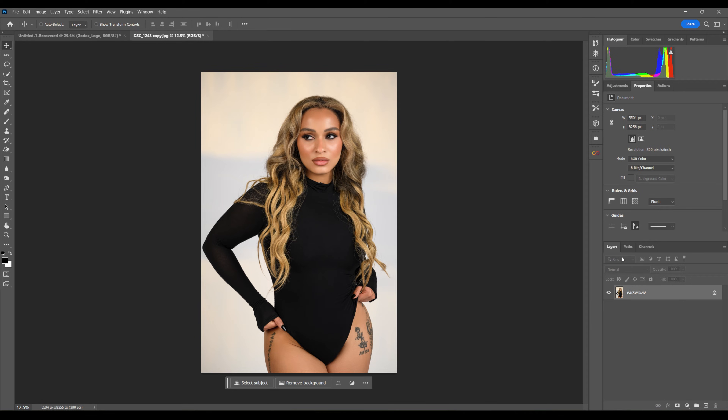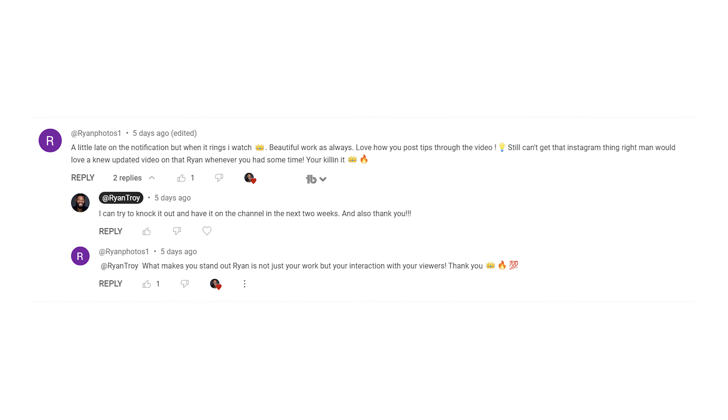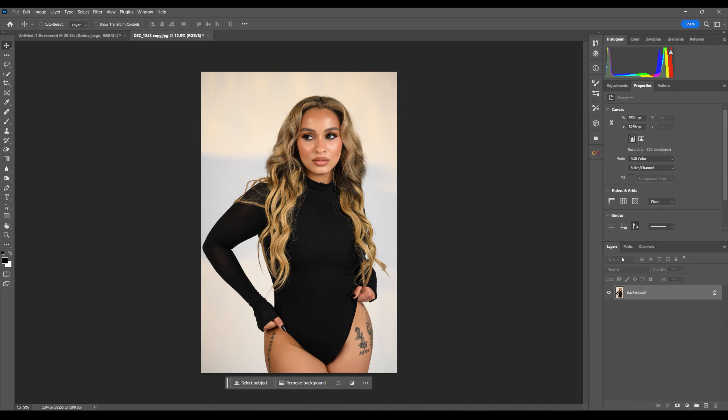What's going on, Ryan Troy back with another video for you today. In this video I want to show you how I make my photos extra crispy on Instagram. First I want to give a thanks to Ryan Photos One — yes we share the same first name — for dropping it in the comment section and letting me know what type of video I needed to make. As I always tell you guys, just let me know and I will make the video. I want to make this video short because this process is very short.